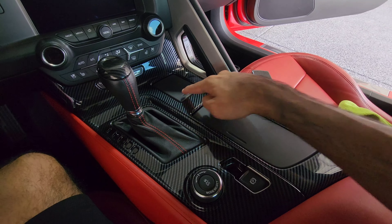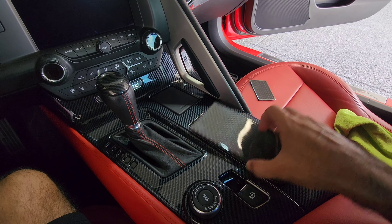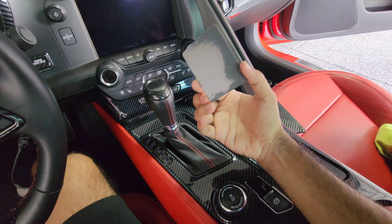Now we're going to work on putting these two smaller pieces on next. Take off the red tape off those and place them. Here's the first piece going on — tape is already off, go ahead and line it up and place it down. There's the first piece. Now here's the second piece — tape off, same thing, we're going to place it and press.